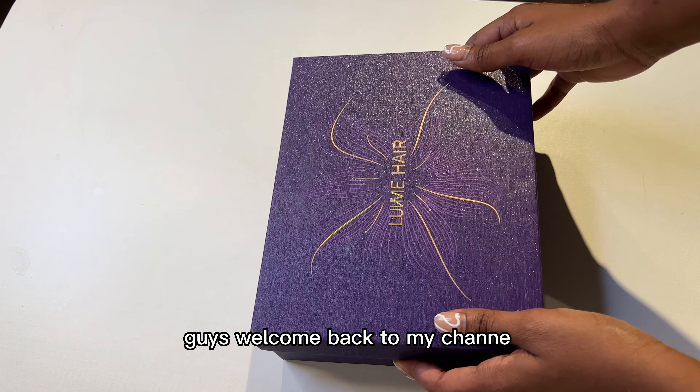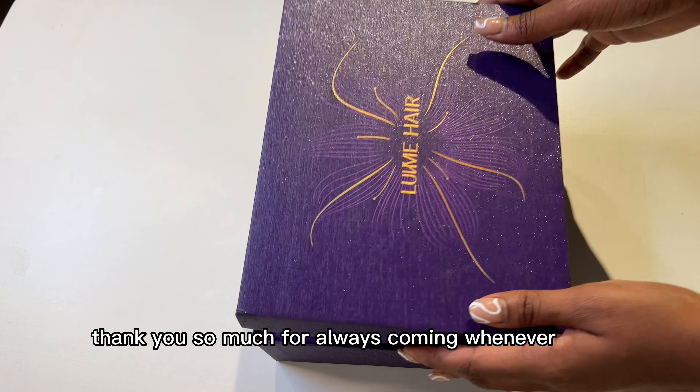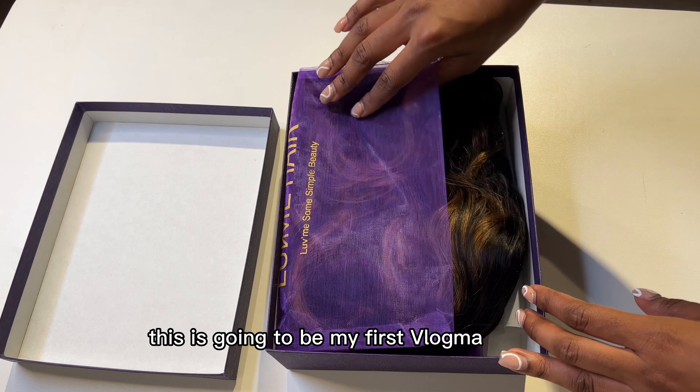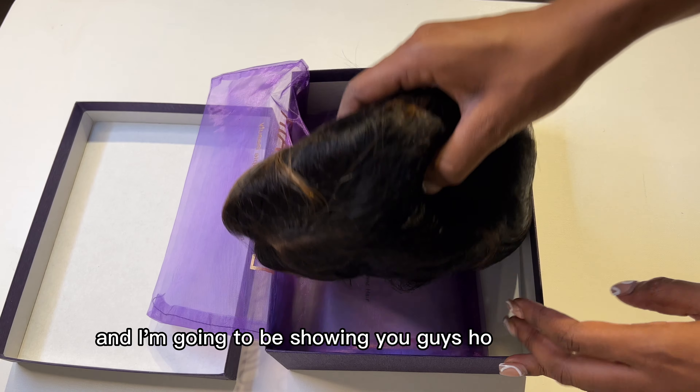Guys, welcome back to my channel — thank you so much for always coming whenever I post. This is going to be my first Vlogmas video and I'm going to be showing you guys how to bleach your closure knots.